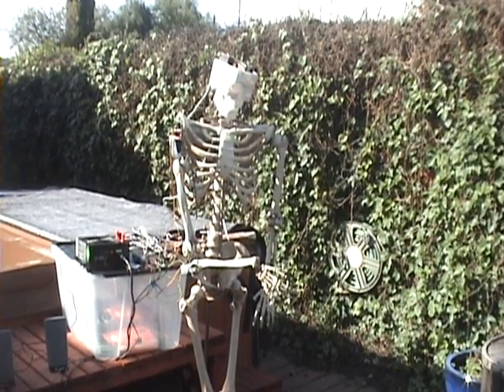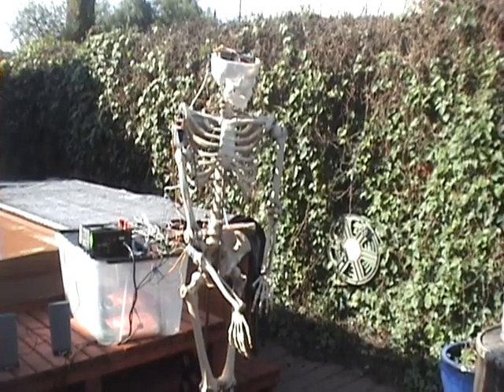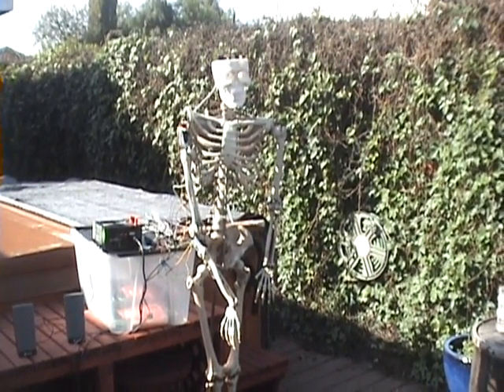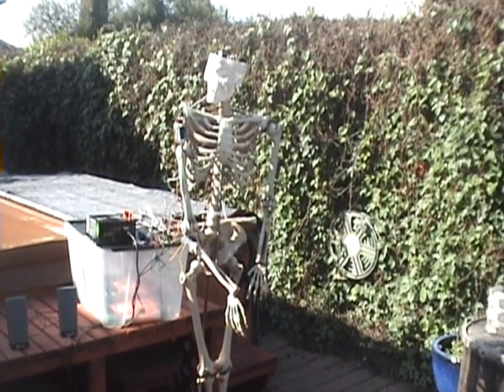I'm adding some animatronic arms to my skeletons, so I just wanted to give you a shot of my very first prototype — just getting it programmed for the first time and running the first tests on it.